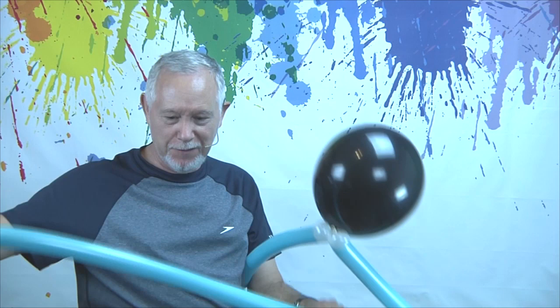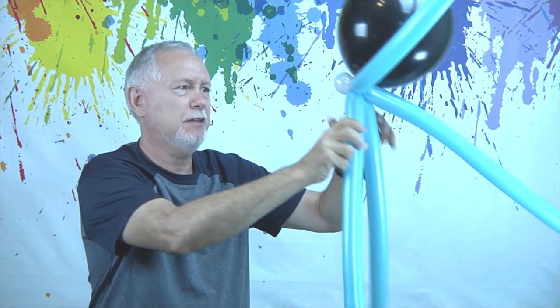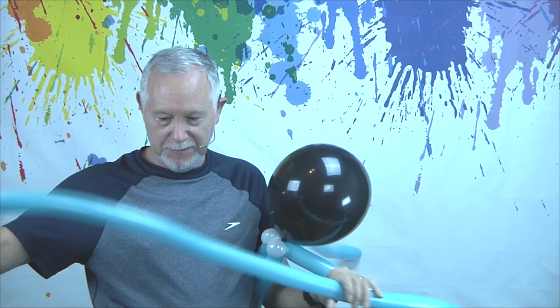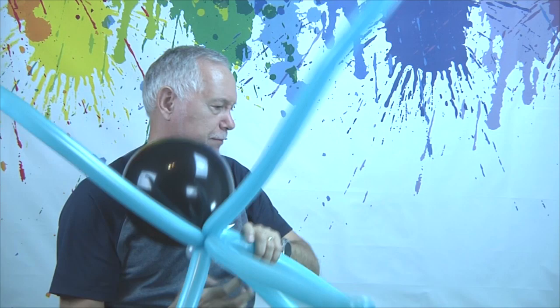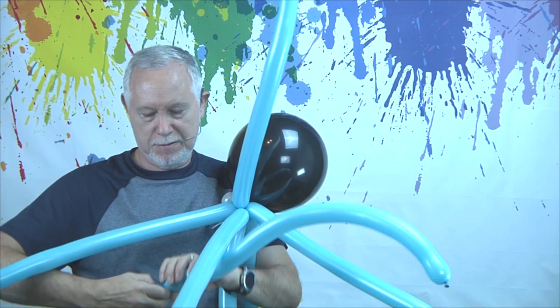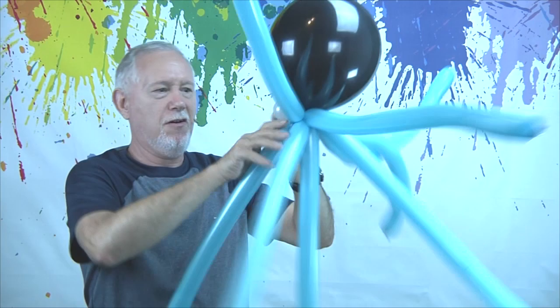You're going to do that three more times. I've been thinking ahead, so I've blown up the three other balloons before I started this video. Squeezed and stretched and blown up — let's find the middle, twist it, add that to the mix. Twist it up and in there. And another one — find the middle, add it to the mix. Pretty simple, I don't even have to look at it while I'm doing it. And the last one — add it to the mix. So there we have all of the legs coming out.